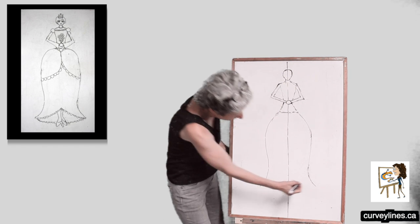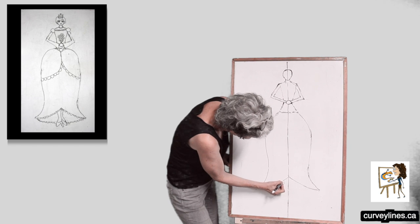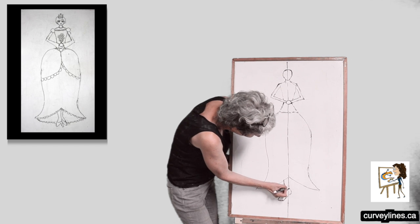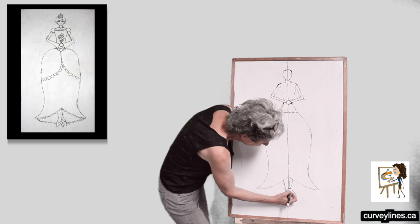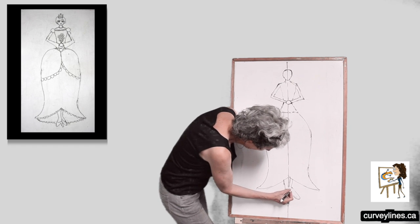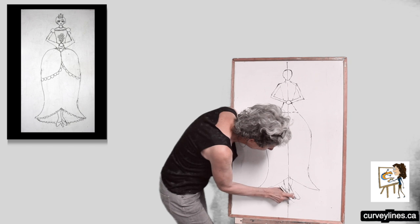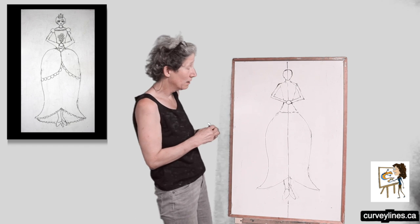Now I think I will do the bottom of her dress. Let's say we can see a bit of feet. I'm going to put one foot in front of the other. I'm going to do ovals for feet. There we go — her two feet. Now her feet are really big, so I'll make them a little bit smaller. Looks better when one's in front of the other. Something like that — I'll fix those up later.